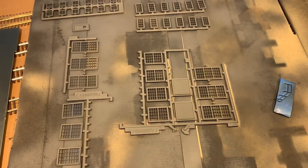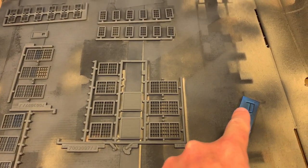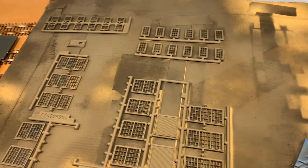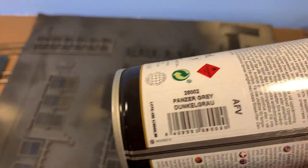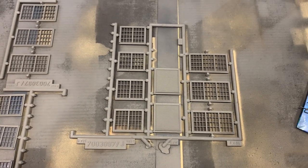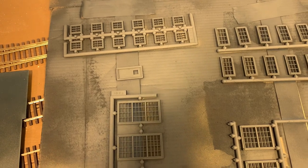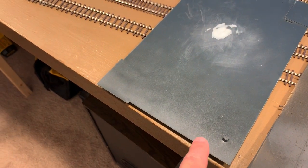I also started looking through the instructions, figuring out which windows I needed and giving them a coat of paint, as well as the railing for the steps next to the loading dock. For the windows I used Vallejo hobby paint — a nice dull gray color. These are the freight doors; I'm going to have at least one, maybe both of them open. I went ahead and painted the front of those and then one pedestrian door, which I'll have closed.